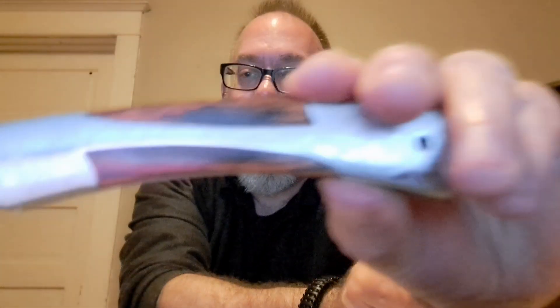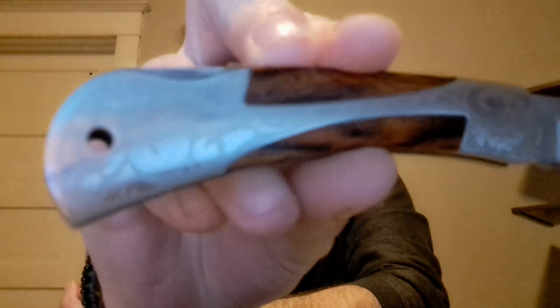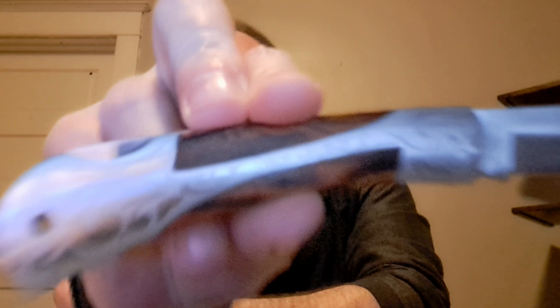But again, it's a sturdy knife. Just a few of the features about it — I mentioned it's got the wooden inlay and it's done pretty well. Now, I will say you can see there's a little bit of a gap between the wood and the nickel inlay there. It could be cleaner the way it comes together, but again, it's super solid.